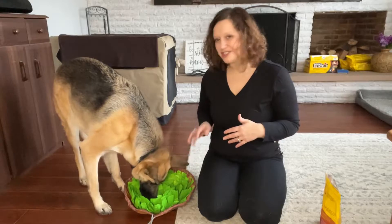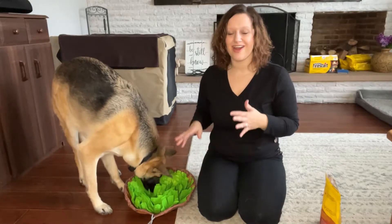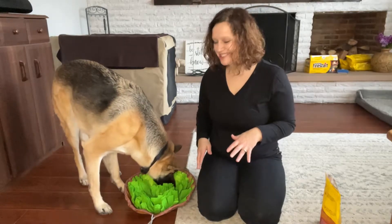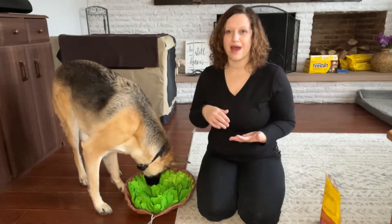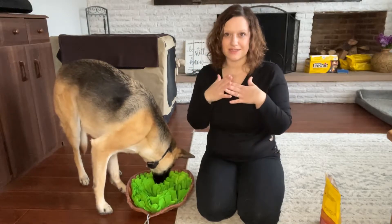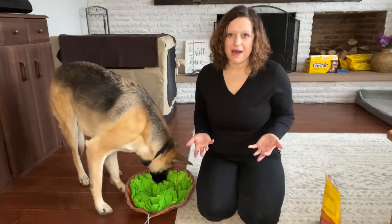You can see she is just all about it. As soon as I put the treats in there, her nose — she started going to town trying to find those treats. This is a really great way for them to not only use their brains but use their sense of smell, really get into it. It's kind of a puzzle for them.